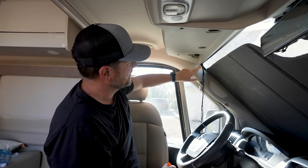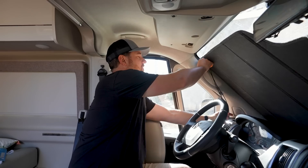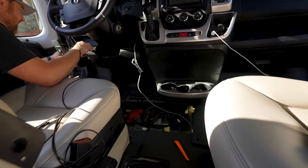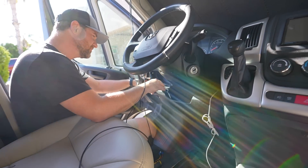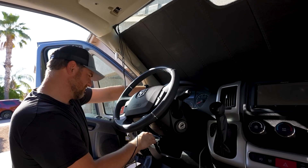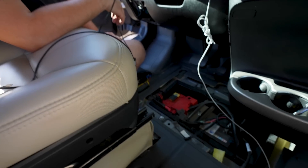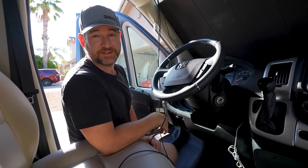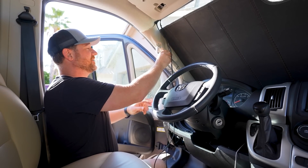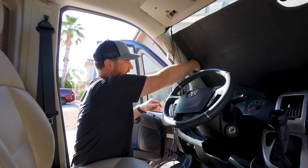I want to take this piece off so I can fish the cable down into the dash — kind of like that. That got me nowhere. I was hoping there'd be a clear path. I've made a huge mess. Almost done.